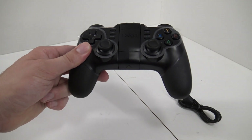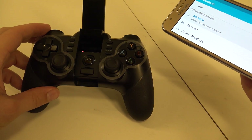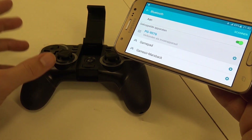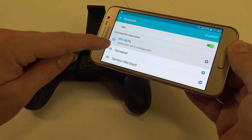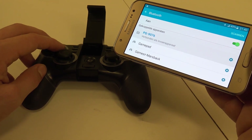Alright, let's grab my Samsung telephone and let's see. If you want to connect with Android, you need to hold the home button in combination with the Android button. And if everything goes right, you see the PG9076 — I connect it. Everything works like a charm and now we're going to test out some games.